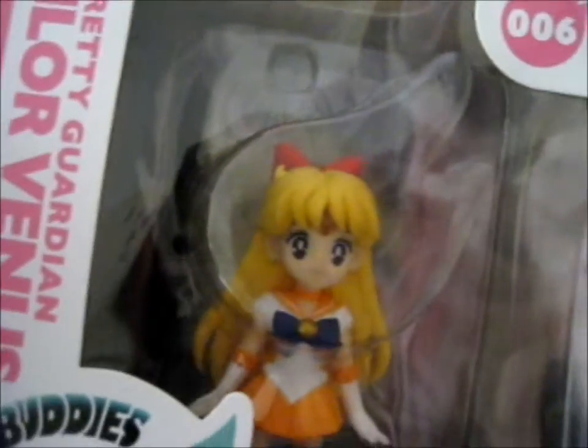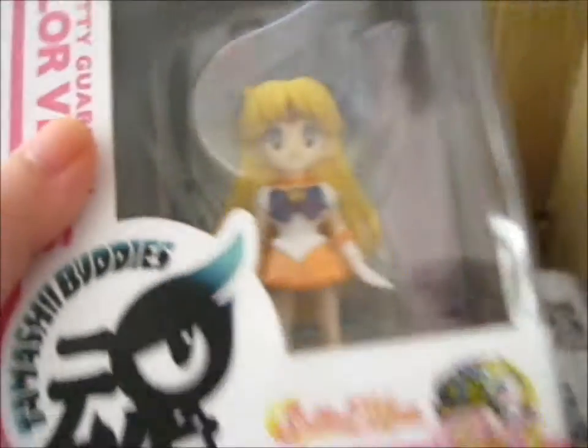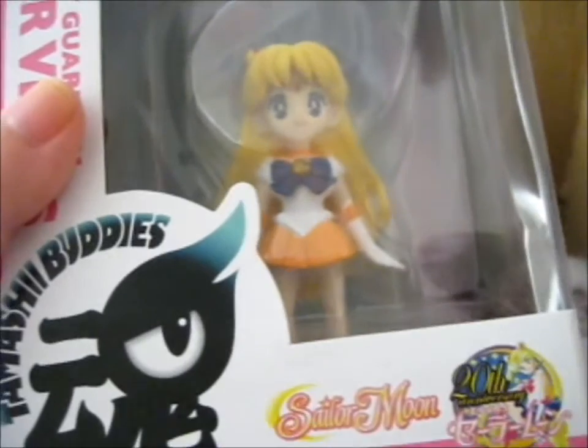This is a Sailor Venus Tamashii Buddies figure. I actually have a boot bag one, because it doesn't have the Tamashii Nations authentication certificate — that shiny sticker. I didn't realize it when I bought it, I think it was from eBay, but I didn't realize it didn't have the sticker until way later.